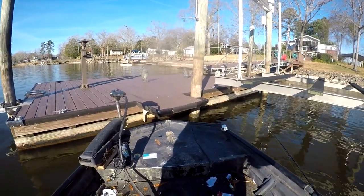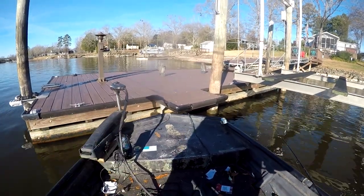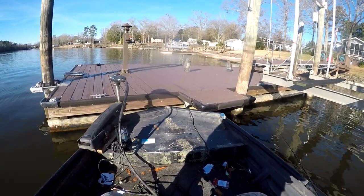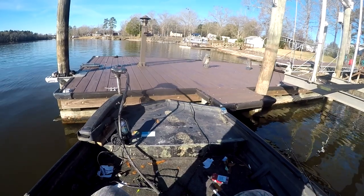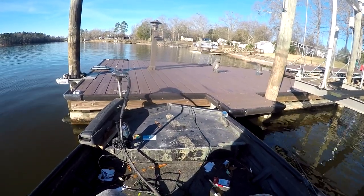I normally use it as a finesse jig — I'll keep it on another pole. When they stop biting the mini-grub, I'll switch to this one and you can get a lot more bites off a brush that just quits on you. So you pull up to a brush, catch one or two, then they quit — switch to this one and you can probably get a couple more off it.